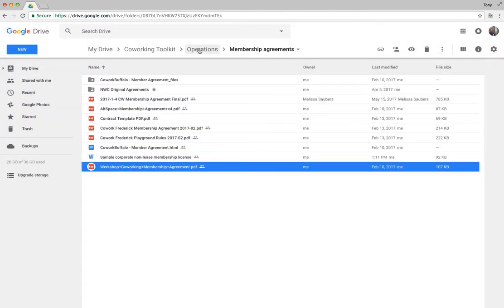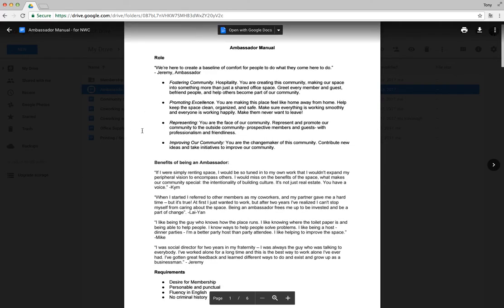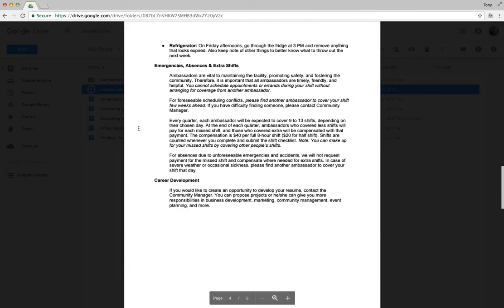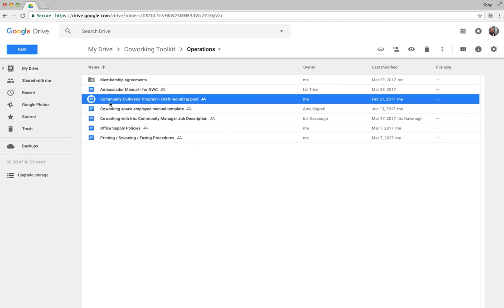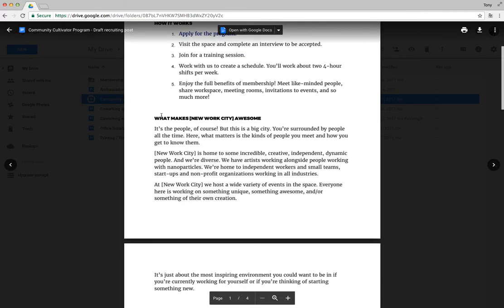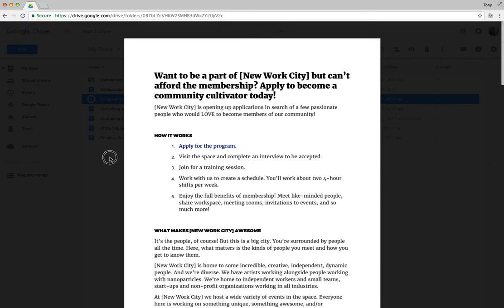Back in the parent Operations directory, there's an amazing Ambassador Manual for the people who staff the desk in your space but aren't employees — contributed by Liz from Peloton Labs in Portland, Maine. I've also got my own version, the Ambassador/Community Cultivator, for recruiting new folks to help staff the front desk. It's a real easy Google Doc — just swap out some data and post it.